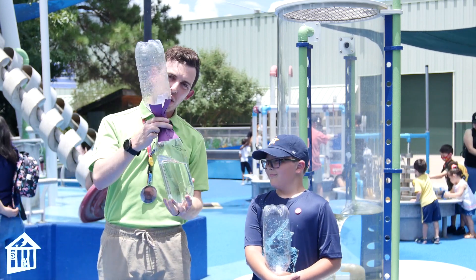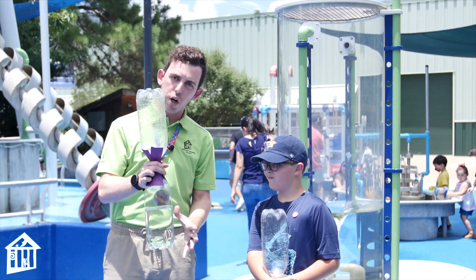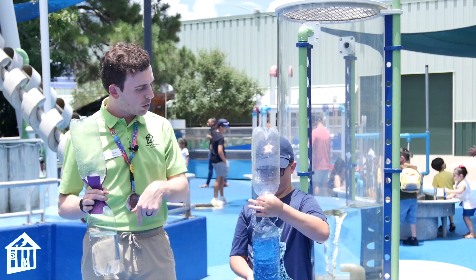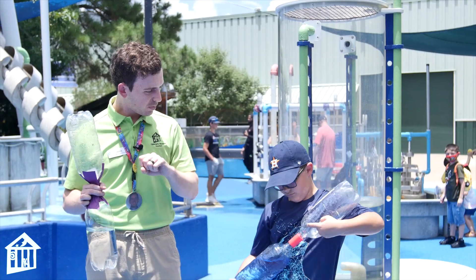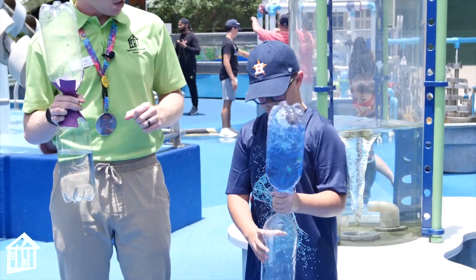With these little contraptions, we have a bottle on top and a bottle on the bottom, and I have two different versions to show you how to do this at home. So let's demonstrate how this works — go ahead and flip it over. Okay, now we have to give it a little bit of motion.